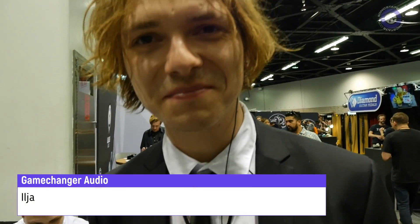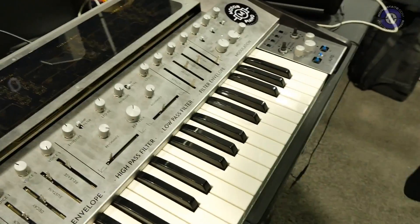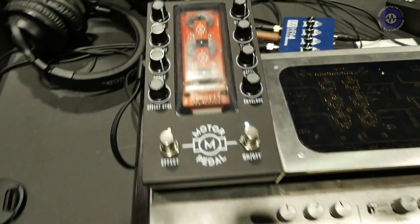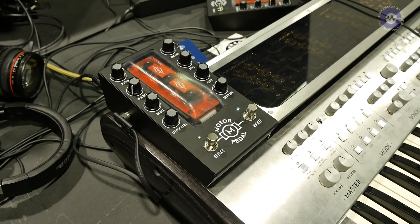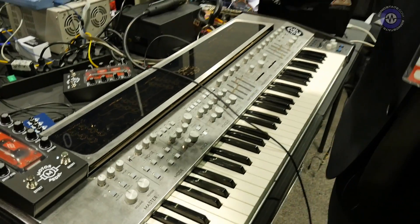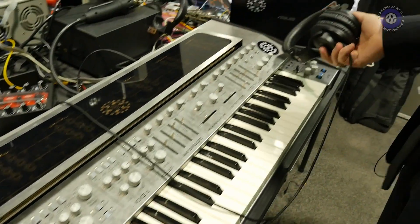Hi, we're here again at the Game Changer Audio booth and we're going to talk about this work in progress and demonstrate it. So, a little bit of a special behind-the-scenes for Game Changer Audio. We've been demoing our Plasma Rack and the Plasma Euro Rack for the last two days, but we forgot to mention our main release for 2019, which is this lovely instrument right here — it is called the Motor Piano.